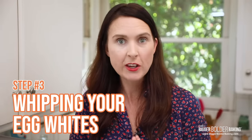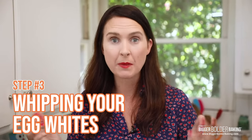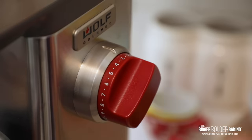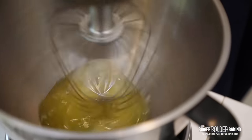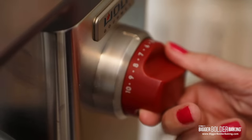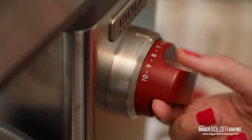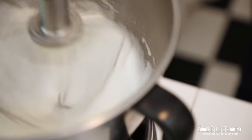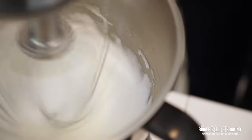Step number 3: whipping your egg whites. You might think all you have to do is whip them, but there's actually a method to my madness. Turn on your machine to low and whip them until they're slightly foamy for around 2 minutes. Let it build up the bubbles and the structure. After those 2 minutes, turn up the mixer to medium, medium-high, and let them whip until they reach soft peaks. You want to get them to soft peaks because we can't move on until they've gotten to this stage. After a few minutes it's reached soft peaks — it's holding its shape and it's nice and billowy.